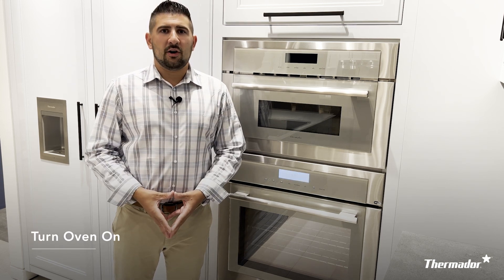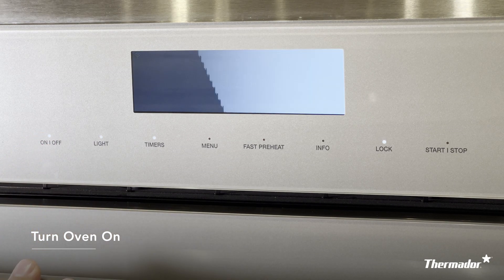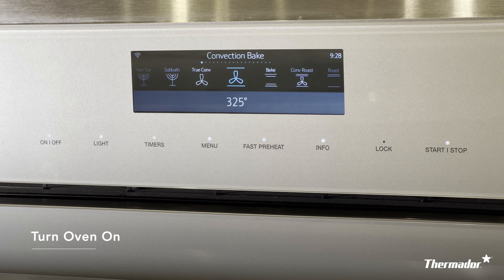To turn the oven on, all you have to do on the Masterpiece collection is gently press the on and off feature. It is similar to a smartphone, so there's no need to press down with any force — just a simple touch is all you'll need.